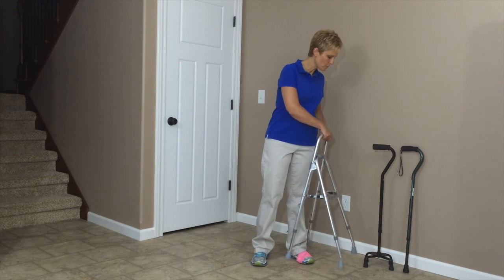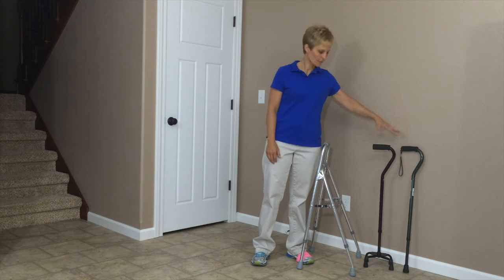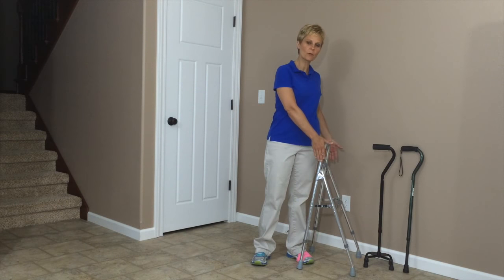This is kind of a progression. You've got your single point cane, you've got your quad cane, and this of course is quite a bit larger as far as the base of support, especially as compared to a quad cane and then your single point cane.